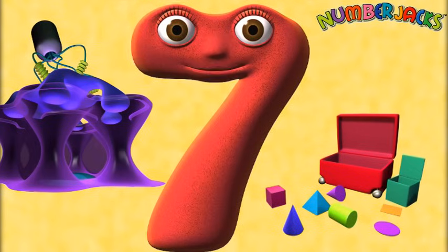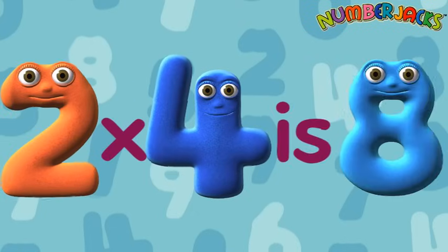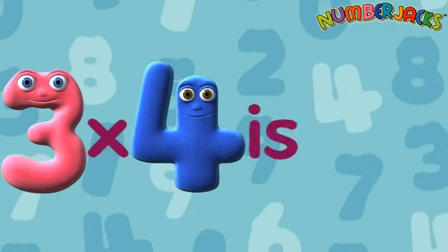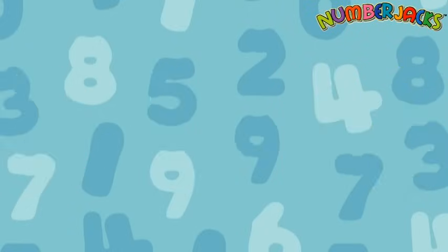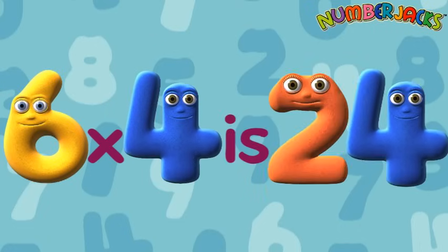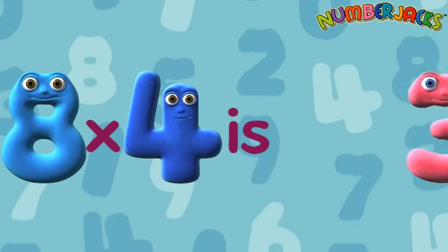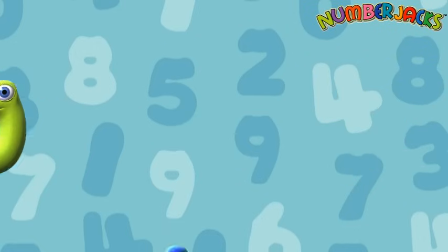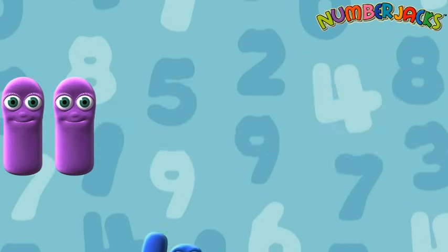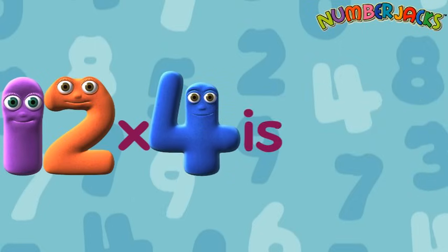Let's try that again. 1x4 is 4, 2x4 is 8, 3x4 is 12, 4x4 is 16, 5x4 is 20, 6x4 is 24, 7x4 is 28, 8x4 is 32, 9x4 is 36, 10x4 is 40, 11x4 is 44, 12x4 is 48.